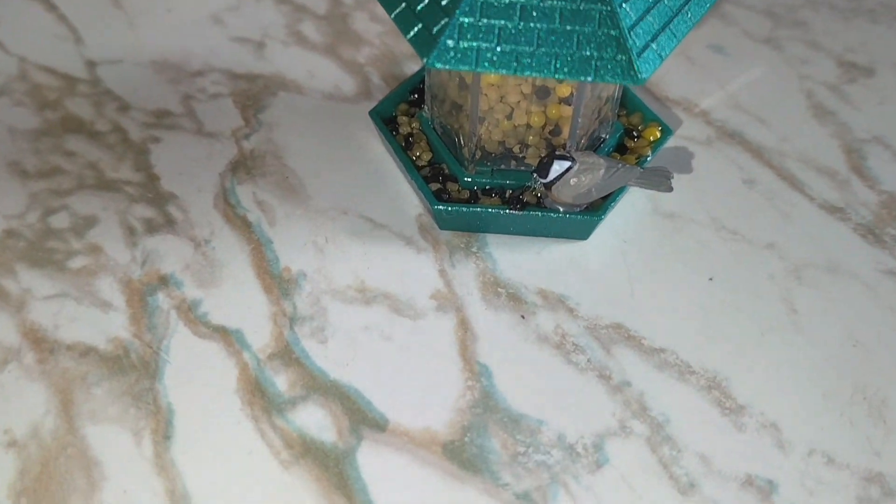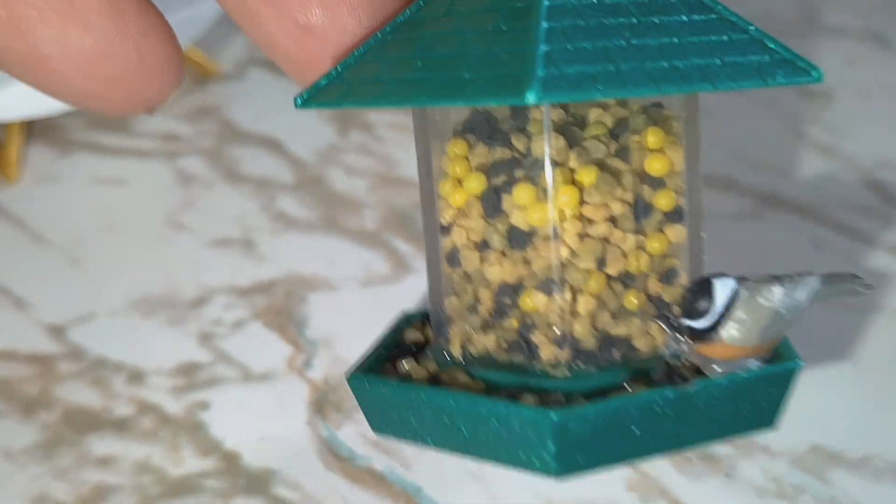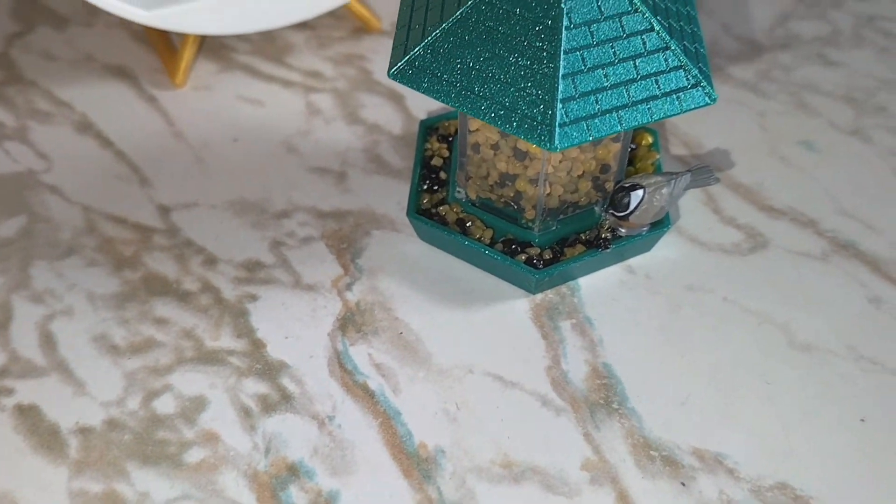My rant is over. But don't get me wrong, I do love these. But this one here, I just had to rant about because I think it should have come with some type of resin to hold it all together. Love you. Bye.